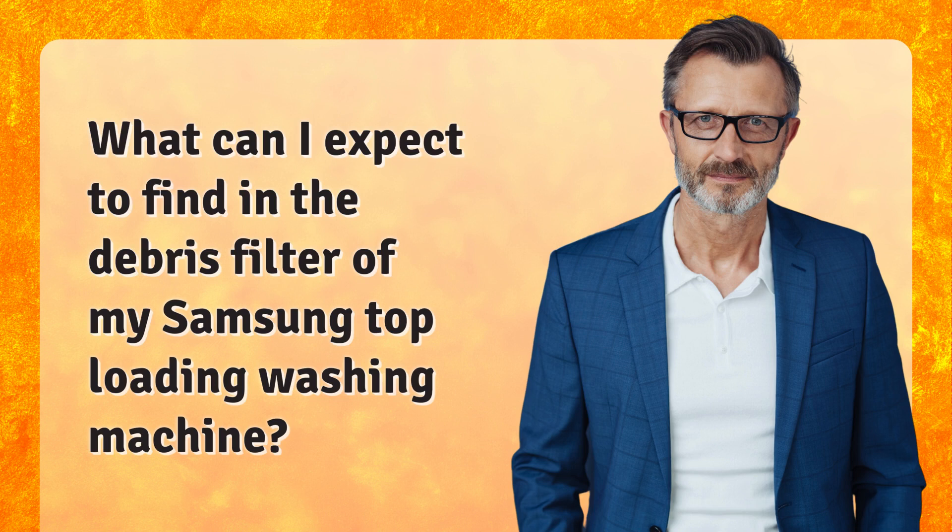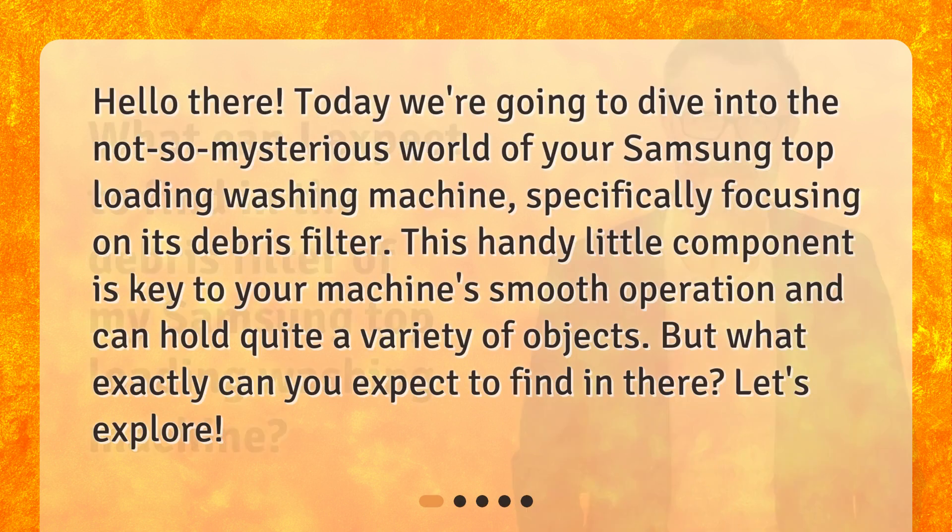What can I expect to find in the debris filter of my Samsung top-loading washing machine? Hello there! Today we're going to dive into the not-so-mysterious world of your Samsung top-loading washing machine, specifically focusing on its debris filter. This handy little component is key to your machine's smooth operation and can hold quite a variety of objects. But what exactly can you expect to find in there? Let's explore.